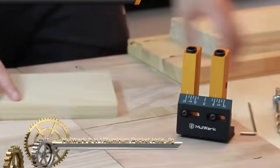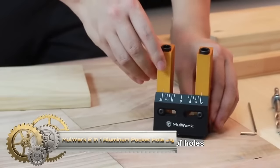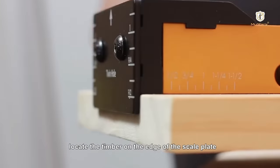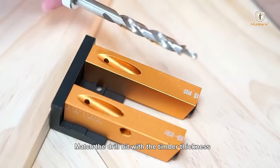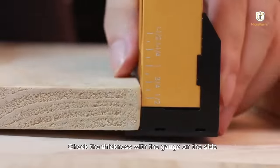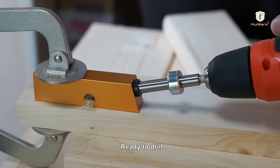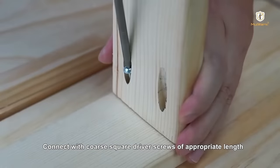The Mullwork 2-in-1 aluminum pocket hole jig system kit is a woodworking essential for creating strong joints using pocket screws. This kit includes an aluminum pocket screw jig, adjustable 15-degree angled drill guides, and a convenient carrying case. Crafted from durable aluminum, the pocket screw jig is user-friendly and compatible with various materials. The adjustable drill guides cater to pocket hole angles beyond 90 degrees, adding versatility.